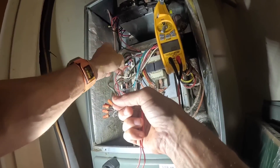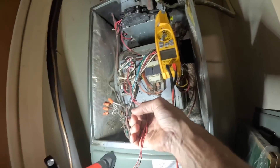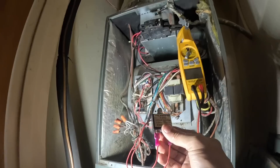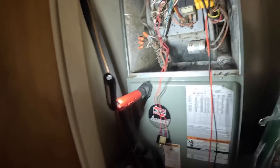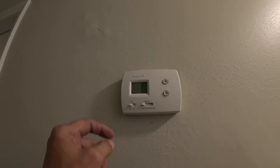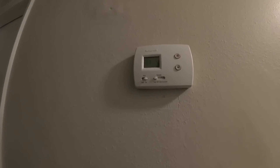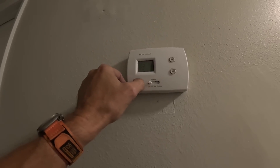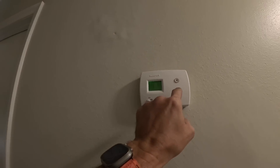I'm plugging in the 3-amp fuse. It did not pop right away. Let's look at the thermostat — thermostat is lit up. Fan comes on.